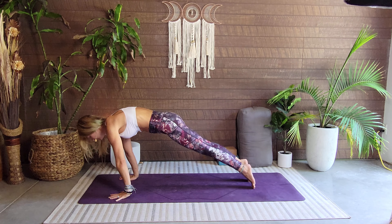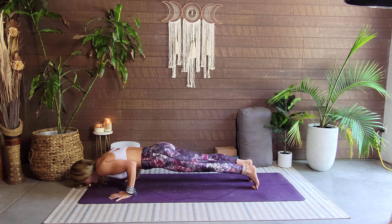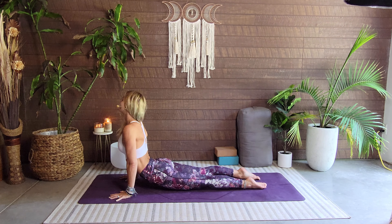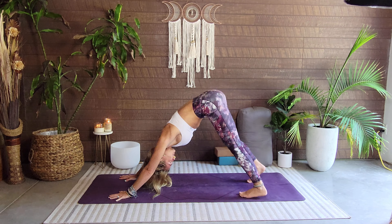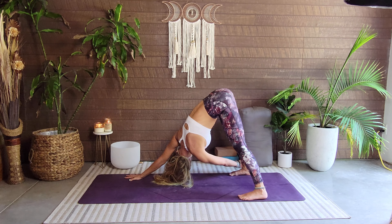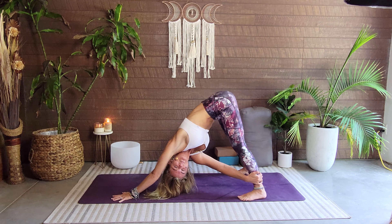We're going to push forward and hold: one, two, three, four, five. Lower down — chaturanga: one, two, three, four, five. Push up to our up dog, hold: one, two, three, four, five. Meet me back in down dog. Go ahead and take the feet to outside edges of the mat — take left hand to the right ankle for a nice little twist, then plant that left hand and right hand to the left ankle. Twist. Very nice.